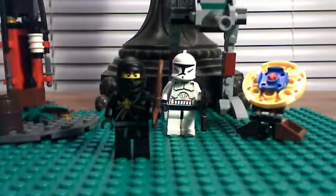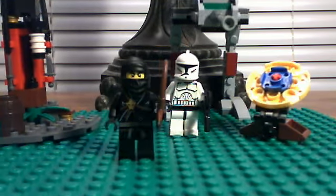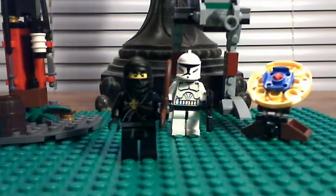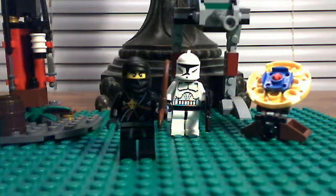Now for the subscriber of the month — I pick this at random using a random number generator. Subscribe by clicking the button above my video for a chance to be next month's subscriber of the month. This month's subscriber of the month is solidnick11 — go check him out! I'll add you to my channel box and send you a message once this video is uploaded. Thanks for watching — please comment, rate, and subscribe!